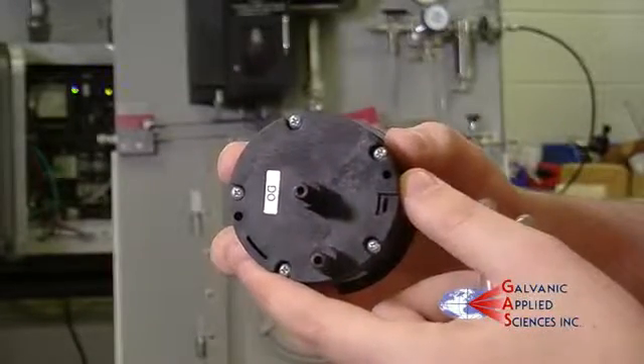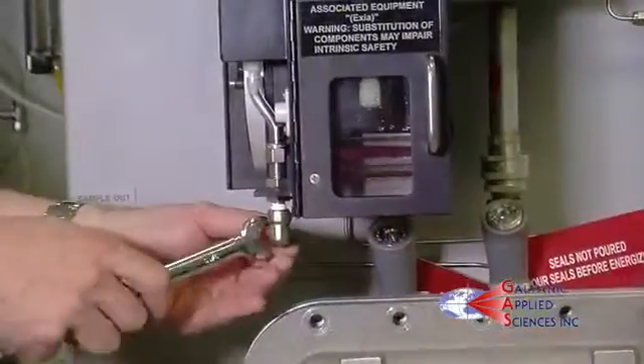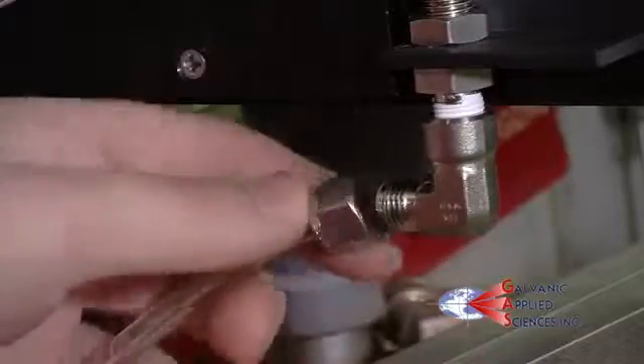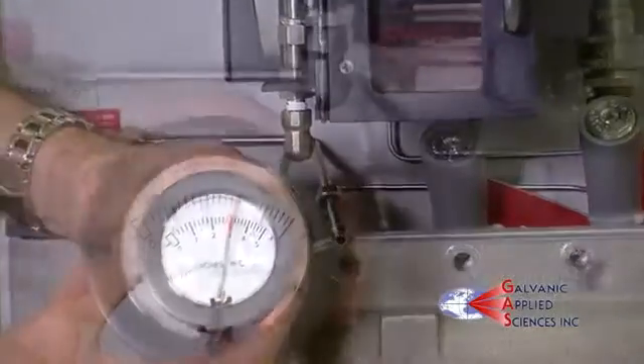Make sure the gauge is set to read positive pressure. Disconnect the output from the analyzer located just below the sample chamber and connect the gauge in its place to observe how much pressure the sample chamber is holding. It should read a minimum of 3 inches of water column of pressure for a good seal.